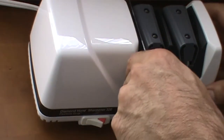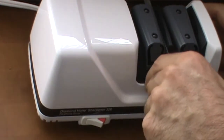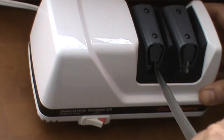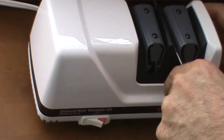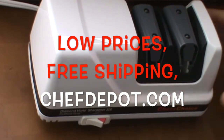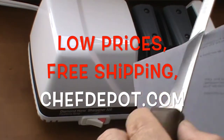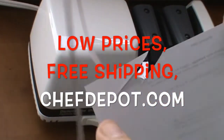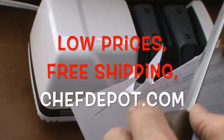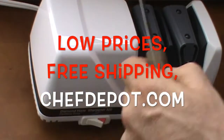Very quiet. We're gonna check this knife on a piece of paper. Oh yeah, it did get sharper already. As well as the paring knife.